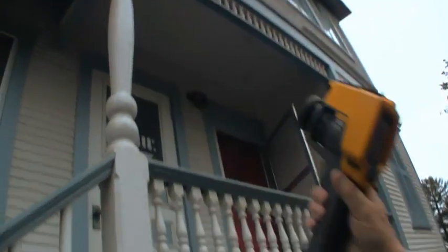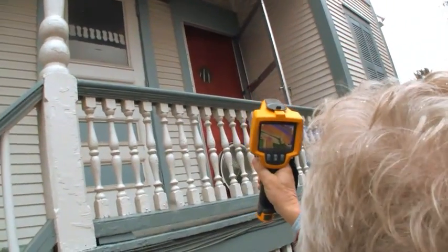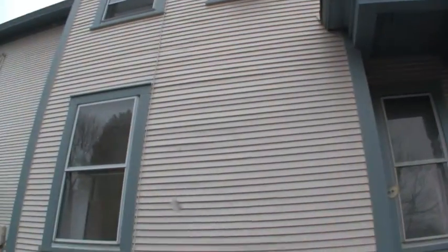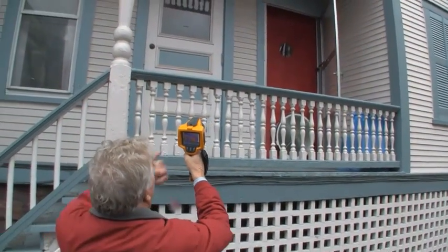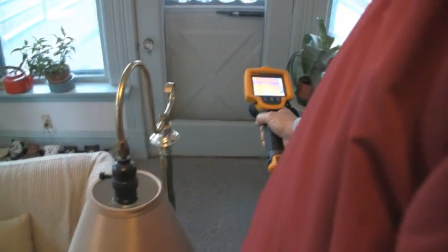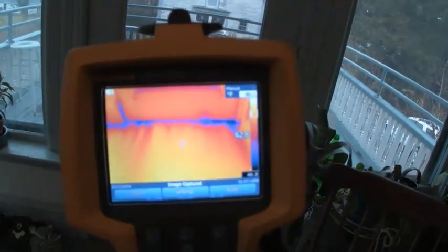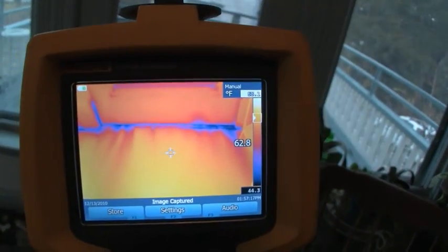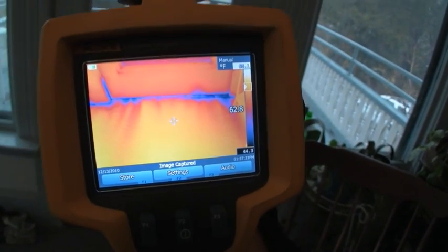It's heated space on the other side — kind of an odd configuration. Some areas on a complex building can be very challenging to look at. You need good conditions, some experience, and you have to adjust the camera properly. Here we can see air leakage coming in under the door. The house is under induced negative pressure right now using the blower door. These finger-like cold areas are very characteristic of what you'd see with air leakage.